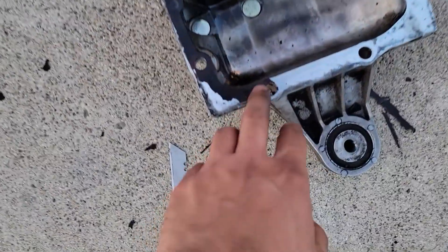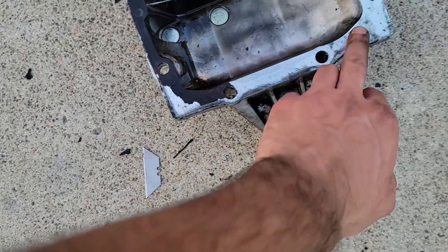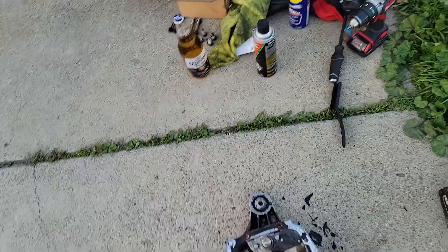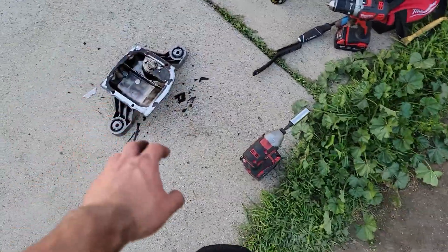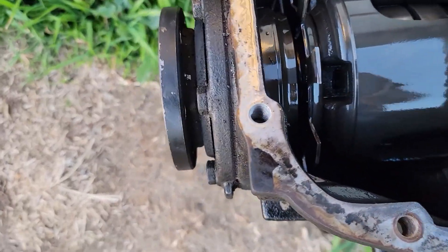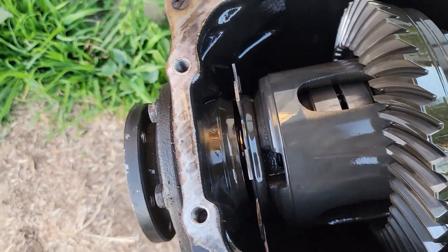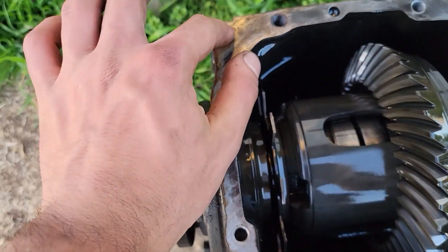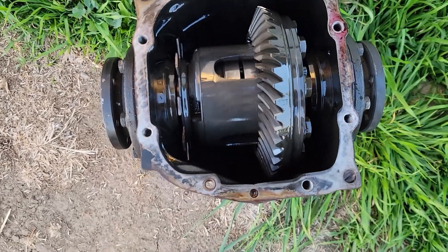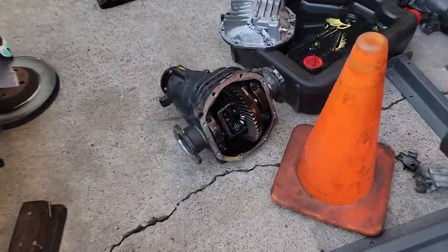I'm scrubbing off the old gasket, and if there's any uneven spot I'm gonna wet sand it — maybe 3,000 grit — and then clean it with parts cleaner. The other side looks really clean but I'm gonna clean it with parts cleaner and clean the gasket area. Everything looks good.